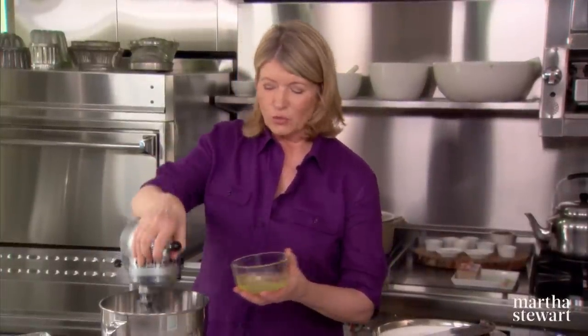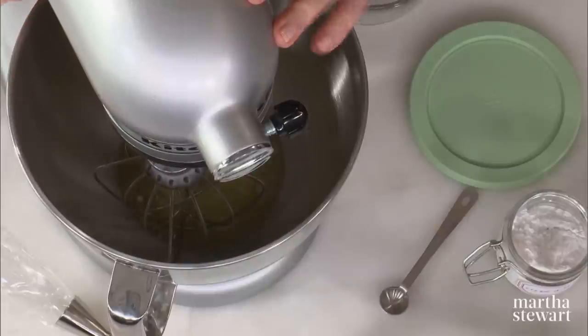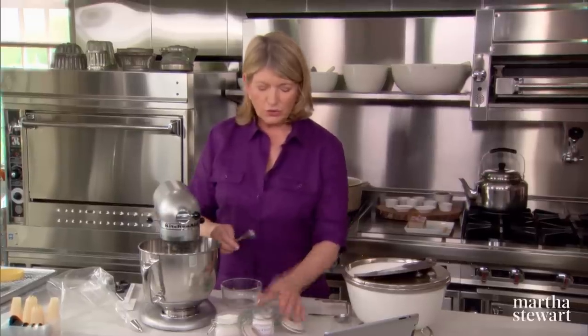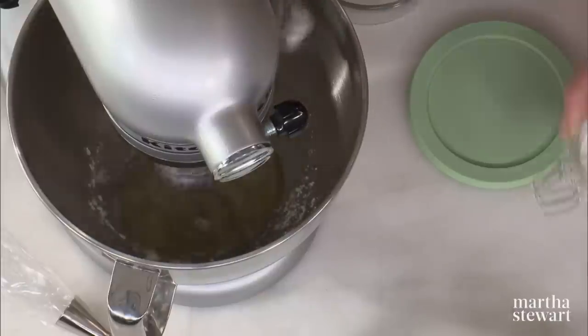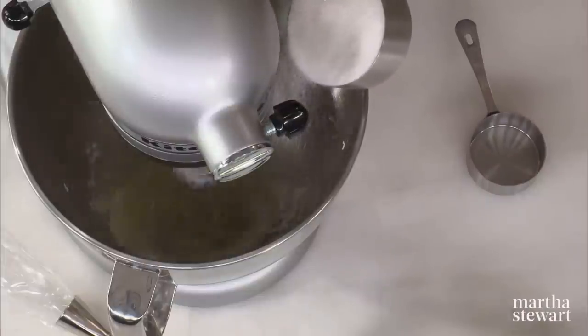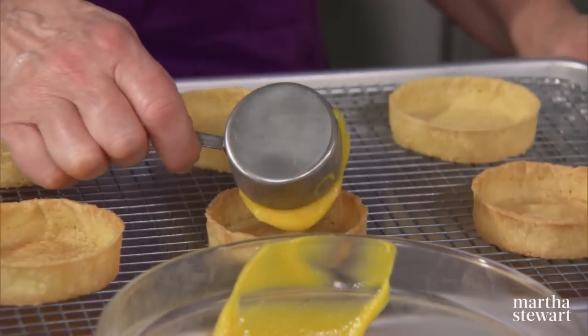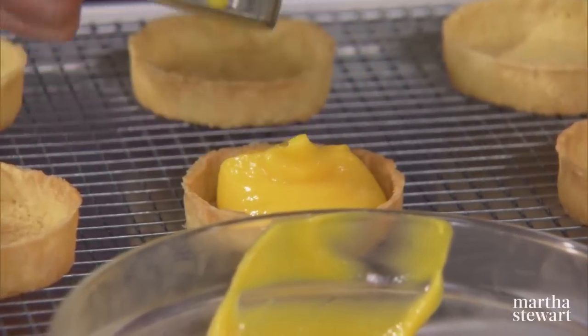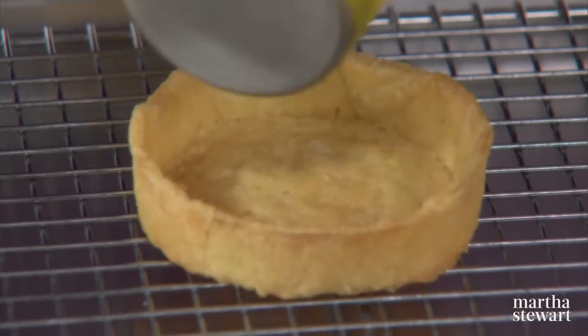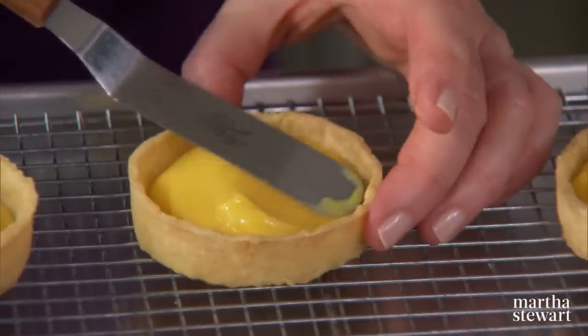Now we're going to make the meringue topping. Start with four egg whites in the bowl of your mixer fitted with the whisk attachment. Add a quarter of a teaspoon of cream of tartar — this will help the meringue stay dry. As it starts to beat, add three quarters of a cup plus two tablespoons of granulated sugar. While that's beating, fill the tart shells with the nicely chilled lemon curd — about a quarter of a cup into each shell. Spread it out with a small offset spatula.